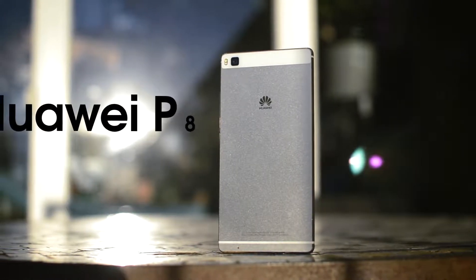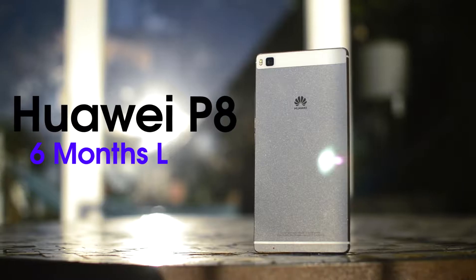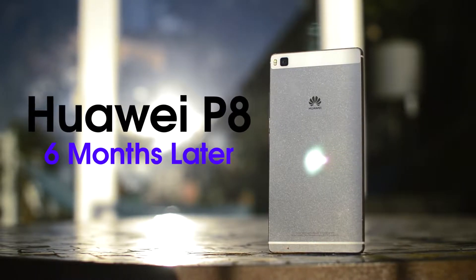Hey, what's up guys, it's Darius and this is the Huawei P8, 6 months after its release.